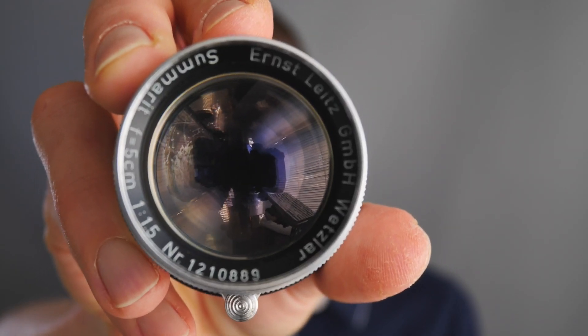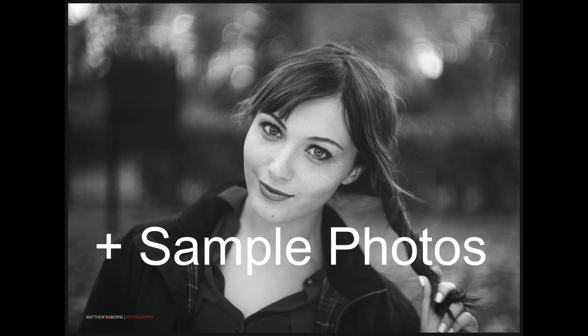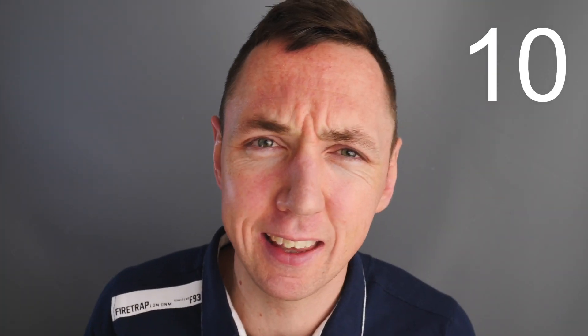I have an old lens for you today from the 1950s. Hello, welcome back, thanks for joining me again. Today is lens number 10 of the seven lenses in seven days.